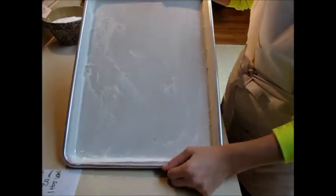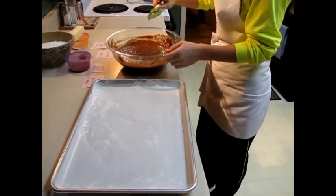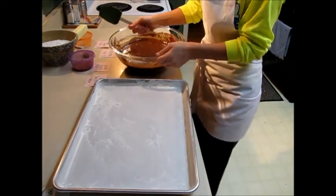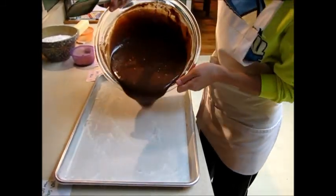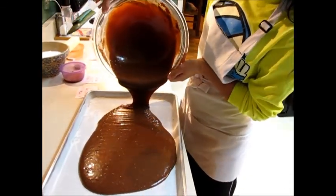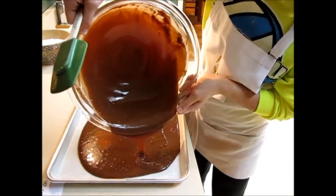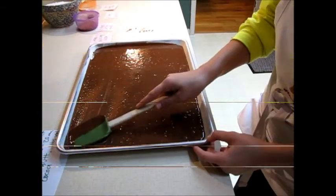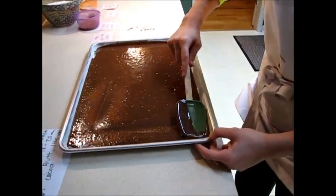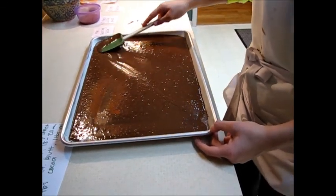Using a rubber spatula, we are going to pour the chocolate batter into the pan. Spin it around all the corners of the pan, covering the pan evenly.